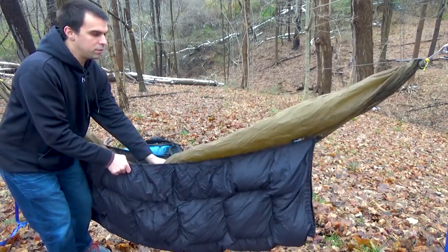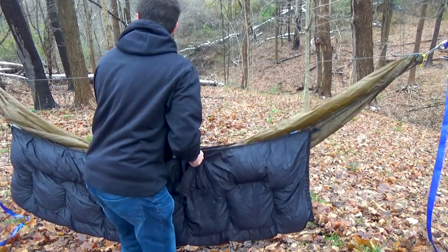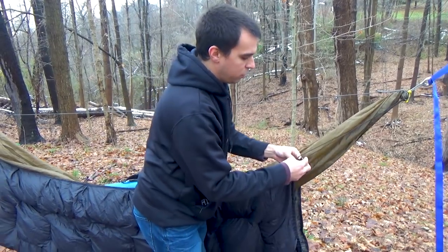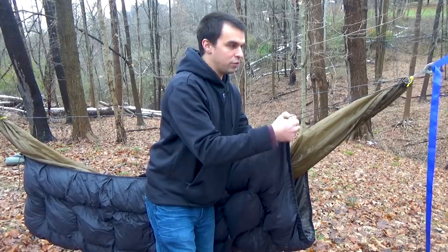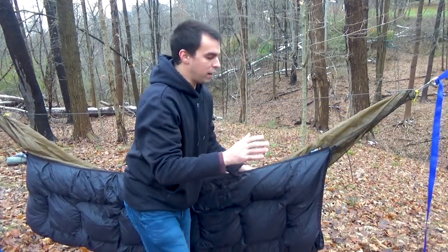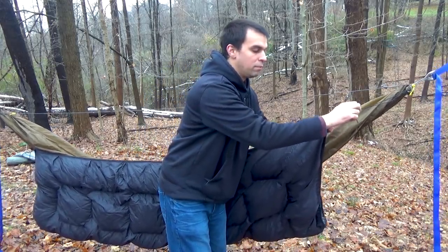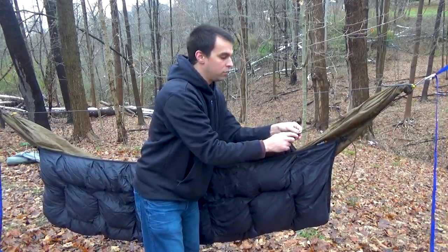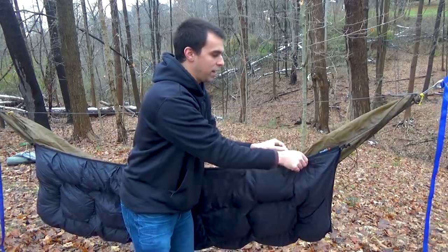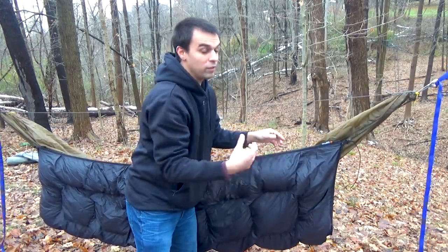We have our full-length under quilt attached to the suspension and it's hanging down to the ground, so we need to make some adjustments. Take note of where your feet land in the hammock and center the quilt to that point. You don't need as much insulation at your head end as you do at your foot end. We're going to tighten the load lifters — these first clips attached to the S-biner. I like to have more coverage at my feet, so I pull that end's load lifter up more than the other side. We want the under quilt angled with more coverage toward the foot-end tree.